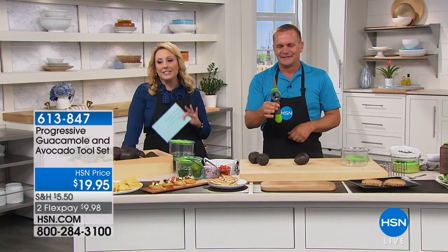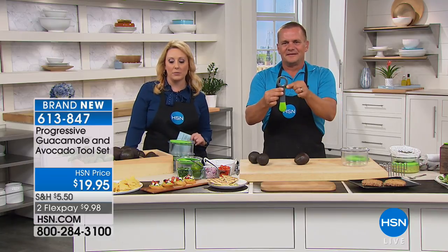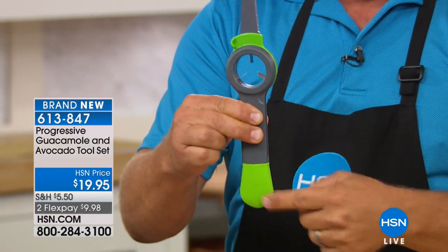This is brand new — the Progressive guacamole and avocado tool set. So if you love delicious avocados and guacamole but you don't like how it turns brown the next day, watch this presentation because this is a pretty cool item.